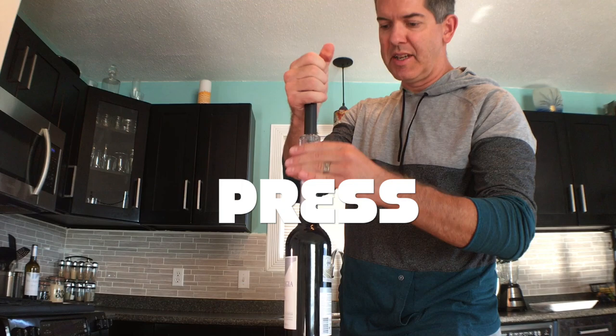If you love wine, you'll love the wine pump. No more struggling to open your bottles of wine. It's as easy as press, pump, pop! Sounds like a celebration — because it is!